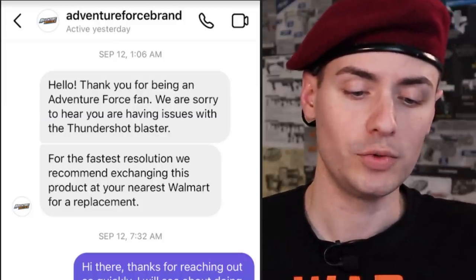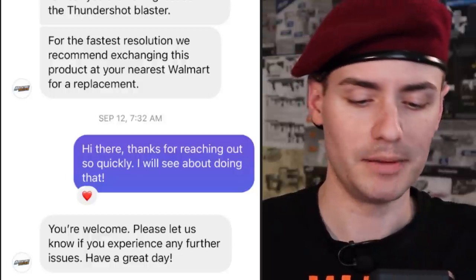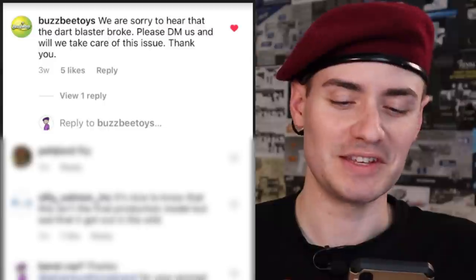I asked: hey Busby, hey Adventure Force — do you have any good versions of the Thundershot lying around? Would be nice to get a blaster that doesn't break so easily. I explicitly tagged Busby and Adventure Force to prompt discussion, and within about an hour, Adventure Force DM'd me. They said they were sorry to hear about the issues with the Thundershot and recommended exchanging it at the nearest Walmart. Not long after, Busby also commented on the post saying they were sorry to hear the dart blaster broke and asked me to DM them.